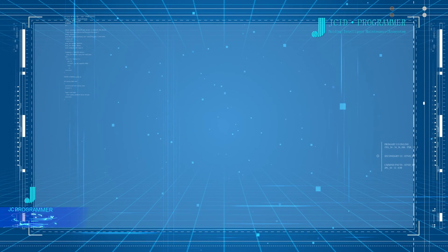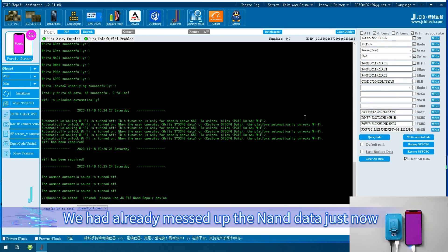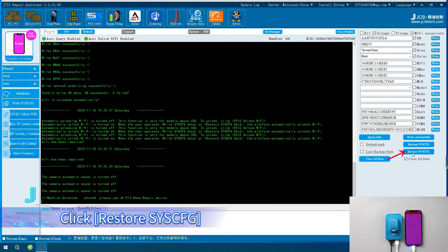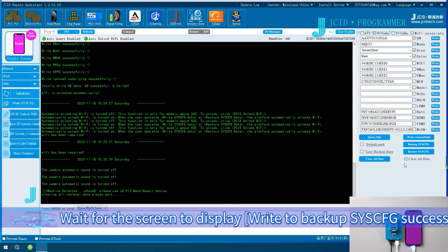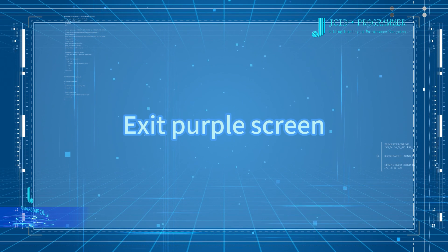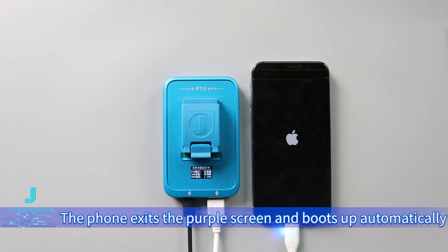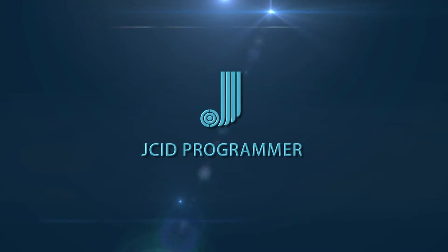To write to the Backup Cisco: this phone was originally an iPhone X, and the NAND data was previously modified. After exiting the purple screen, the phone cannot be activated. Click Restore Cisco, find the backup file that needs to be written, and click Open. Wait for the screen to display Write to Backup Cisco successfully. Click Query Info and all NAND data has been recovered. To exit the purple screen, click Exit Purple in the upper left corner. The phone exits the purple screen and boots up automatically.